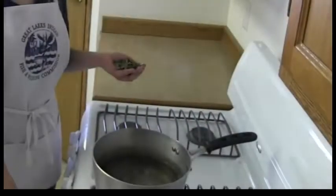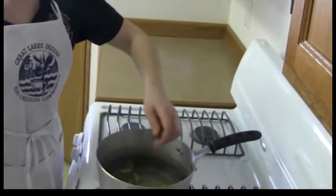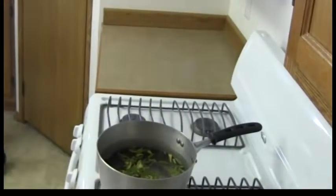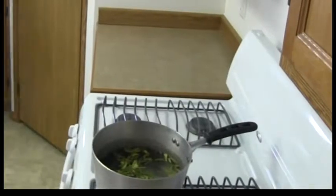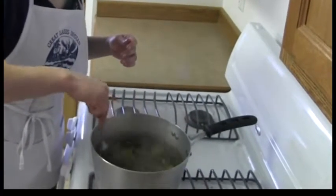So we have our water at a rolling boil, so we're going to go ahead and turn off the heat. Drop our leaves in, give it a good stir, make sure all those leaves are good in the water.